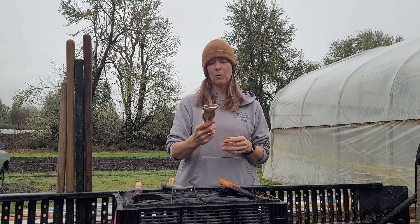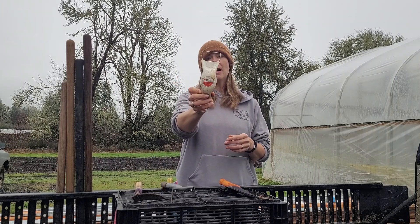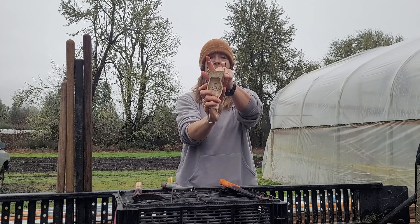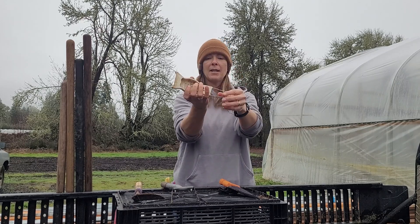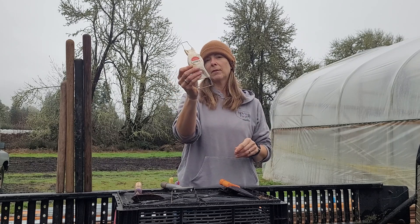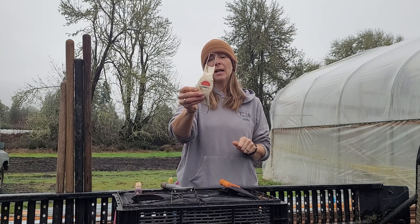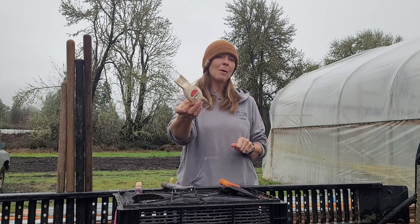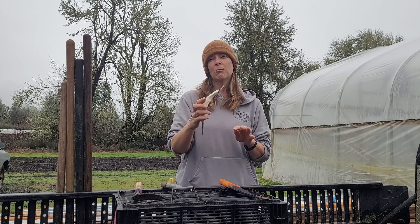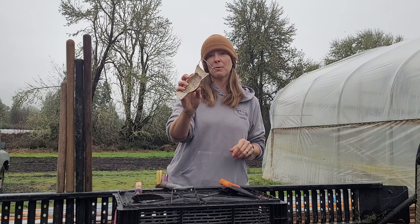We also have these little handheld wire weeders. We got these ones from Johnny's Select Seeds and we love them. They are really good for in-between plants — kind of fine work. They have two different sizes: a longer edge, and then a shorter edge that can really get you in there for more detail-oriented effort. They work great especially in the hoop houses, though they work best when the soil is right between too dry and just a little bit too wet.